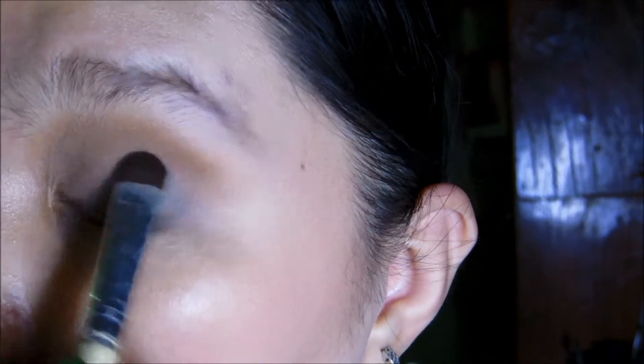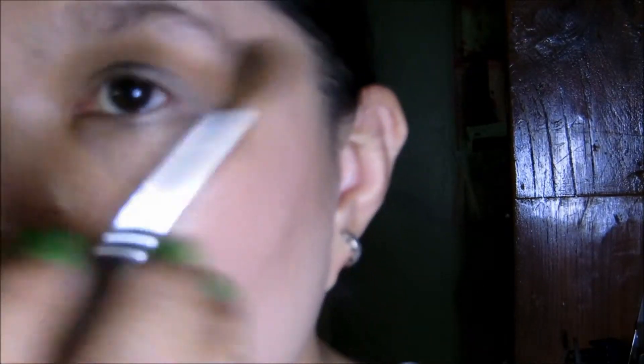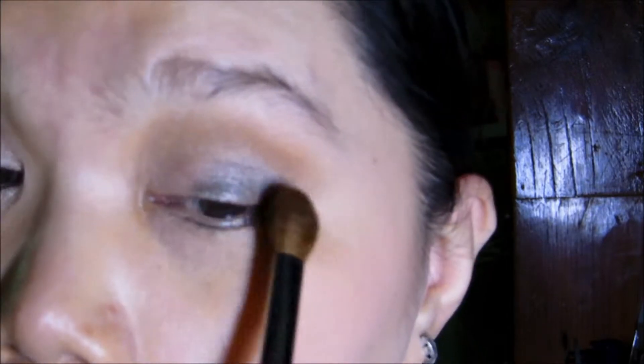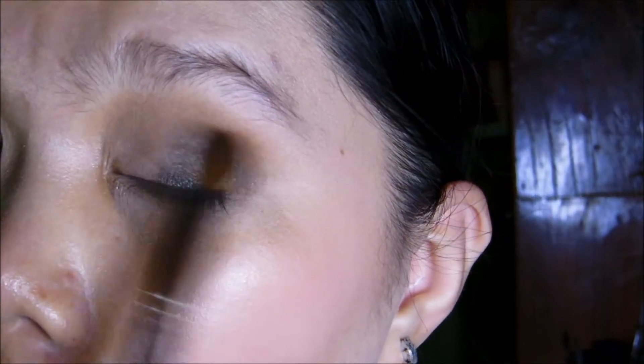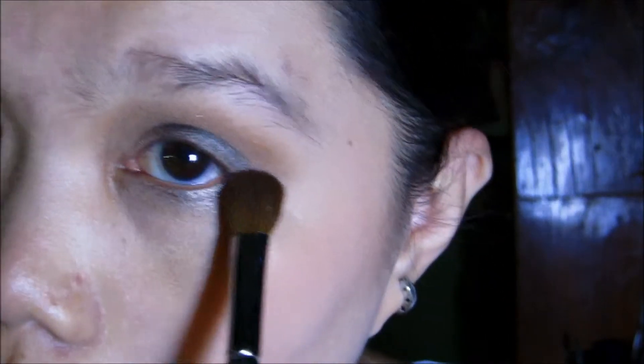Then I'm going to take the Coastal Scents or Crown brush c218 blending fluff and just blend this out from outwards to inwards, blending it all the way and blending it on the lower lash line.